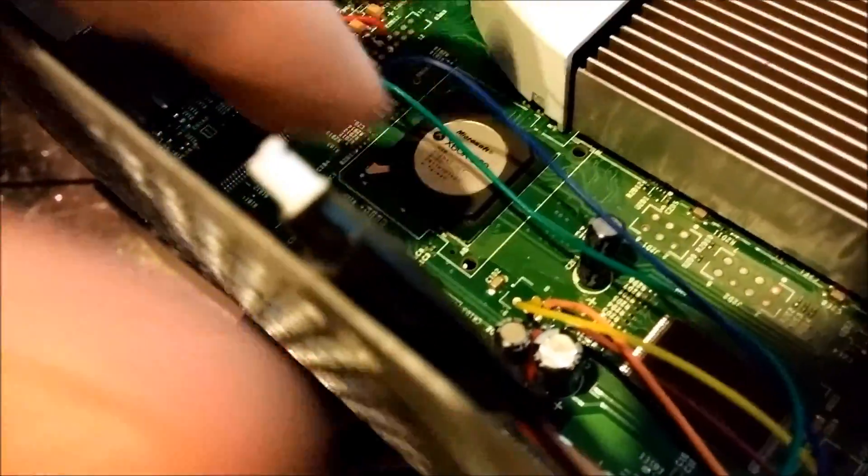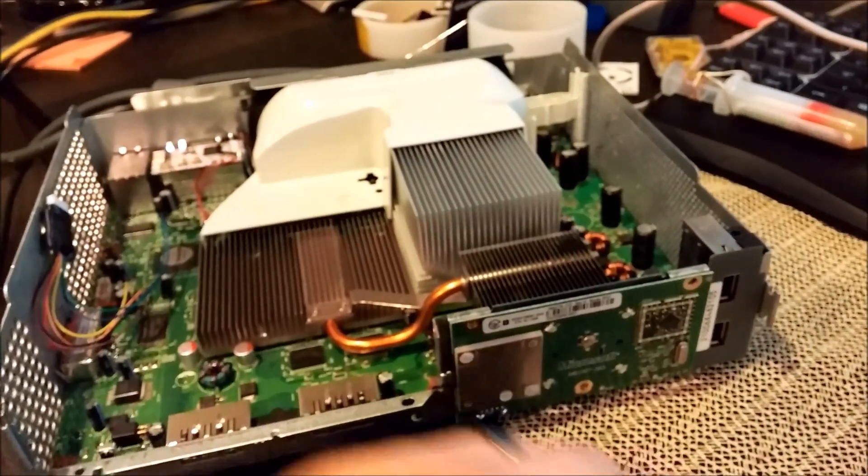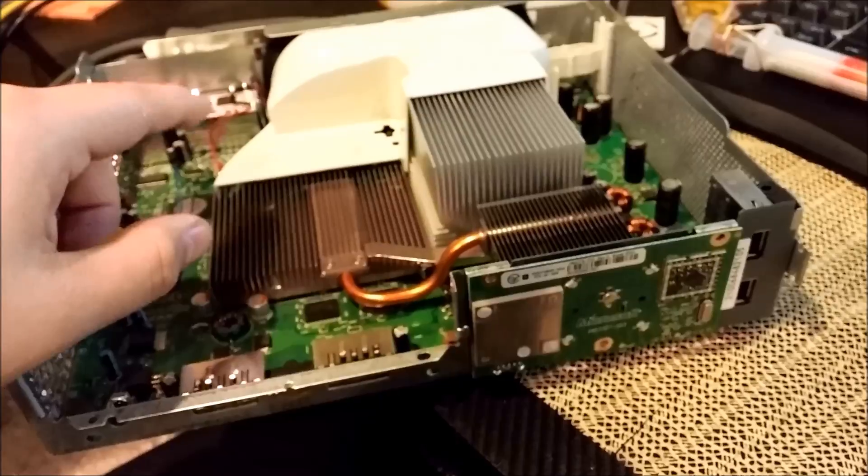These are my NAND read/write connections, which aren't necessary any longer because I've already got this console glitched. What I want to show you here is how quickly it actually glitches. Watch for your pulse light — it's going to blink a bunch of times because of the debug process.